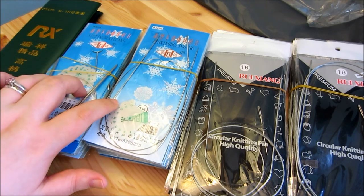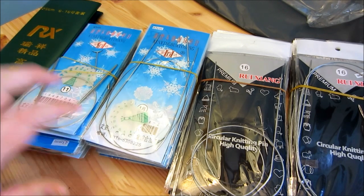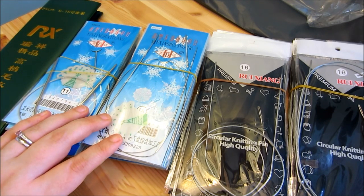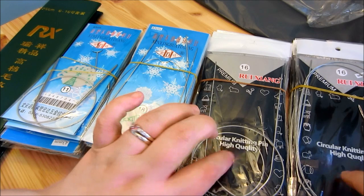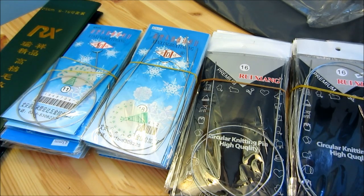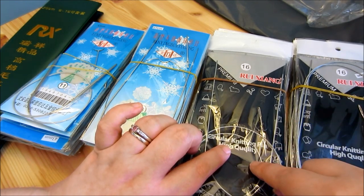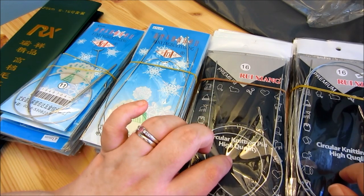So both of these in the blue packaging have 13 pieces — 13 knitting needles, whatever, a piece — and they were both $5.41 a piece. And this is pretty much the standard. There were some that didn't have any packaging, just in clear little envelopes, but they were generally either in this blue packaging or in this gray and black packaging. So this was the 17 inches; these are the 25 inch; these are the 32 inch; and these are the 47 inch. These were $5.41 as well, and these were $6.31, and these have 11 different knitting needles in them.